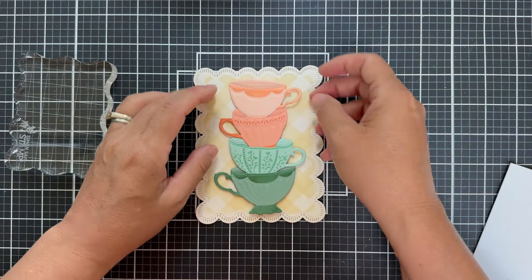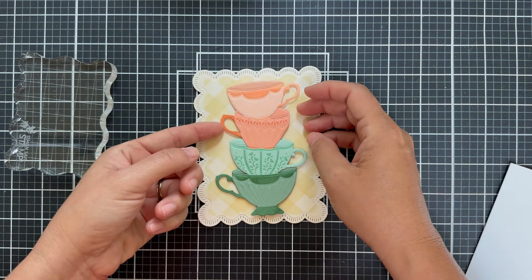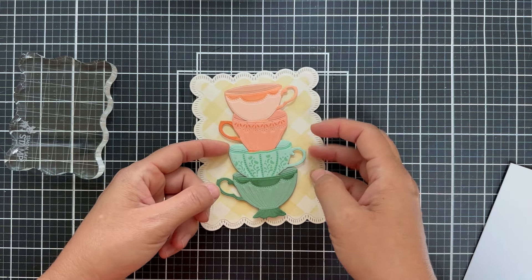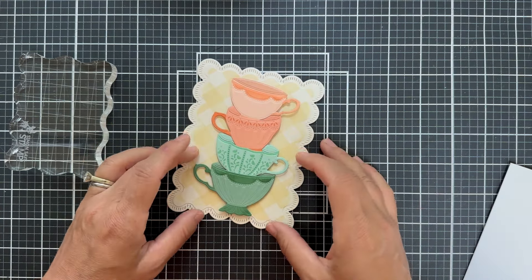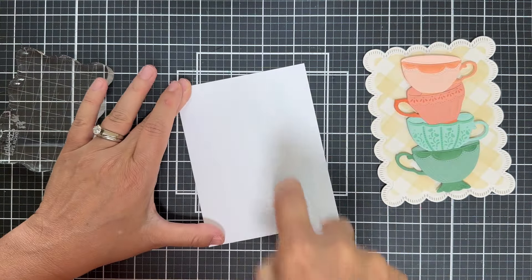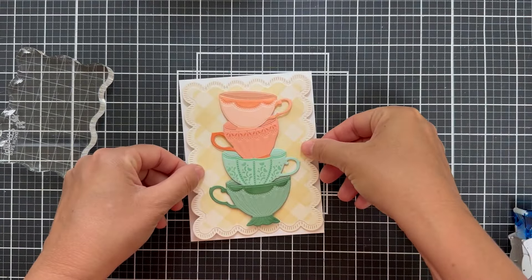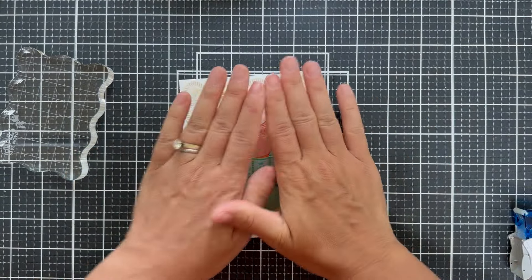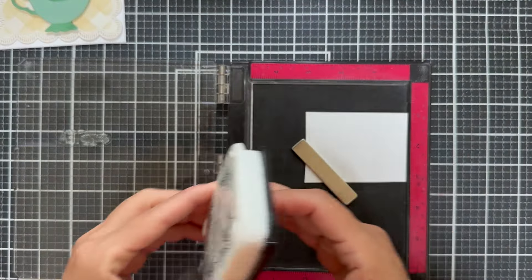Now you can see that the teacups can be tippy. I'm being a little gentle right now because it's not completely dry, but when it's fully dry you can be more confident to tip the teacups. I have a white card base — just a standard four and a quarter by five and a half inch card base. Put a little tape runner on it — you could do foam tape if you want — popping down the panel. And then all that's left to do is add a sentiment.